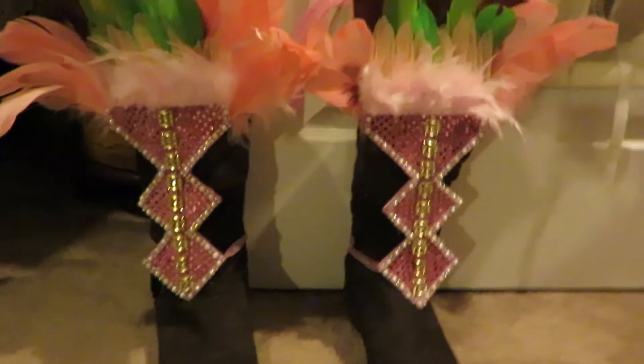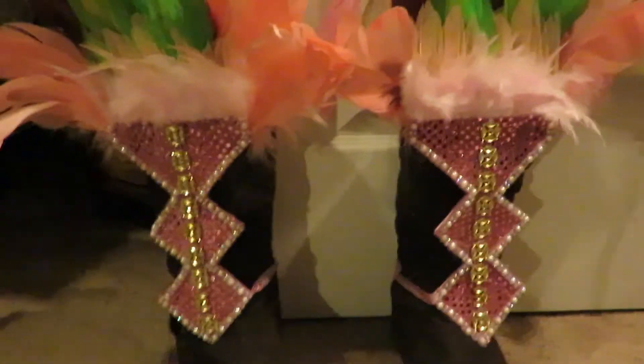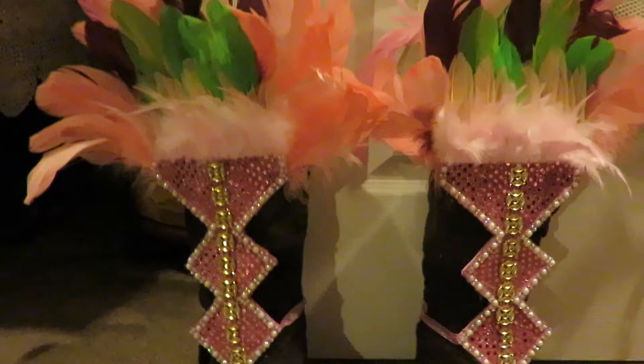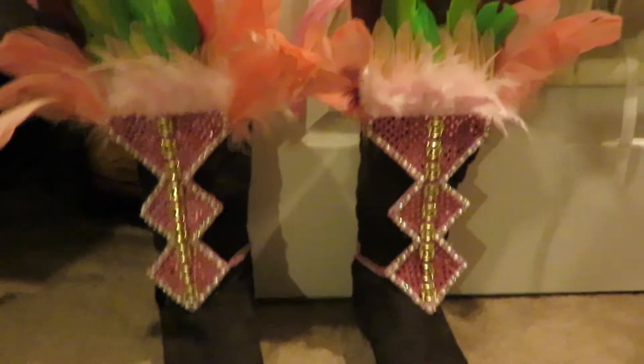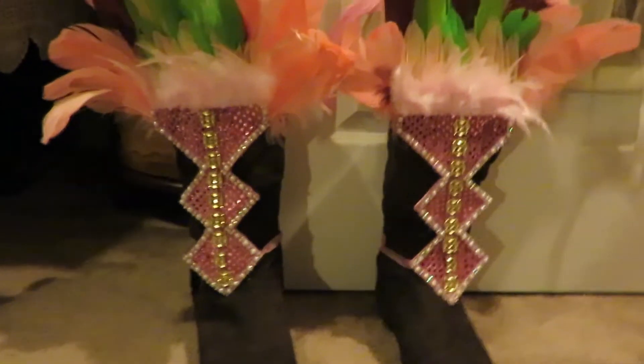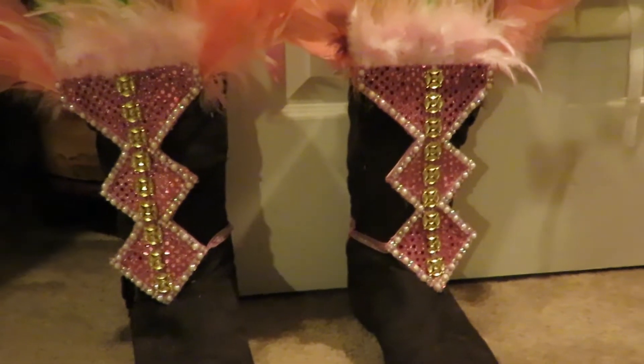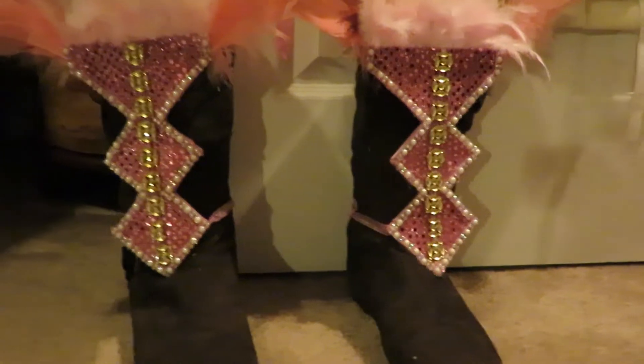I was asked a while back to give a tutorial on carnival leg pieces and I'm kind of lazy — I never did it. But since everybody is in Trinidad carnival mode, I figured now is the time to go ahead and get it out. If you know anything about how I've made my previous carnival pieces, you know that I can be a little — how do you say in French — le bootleg with my methods.